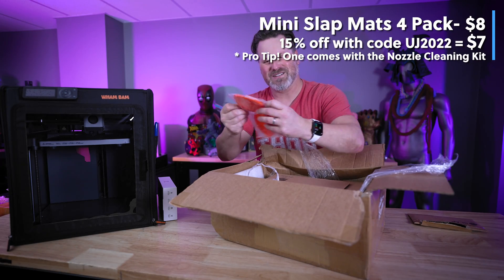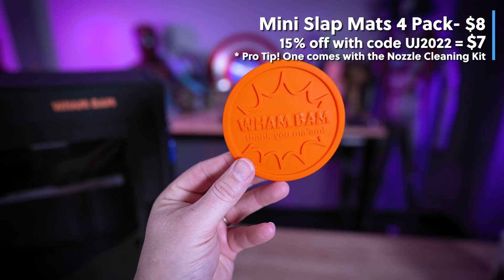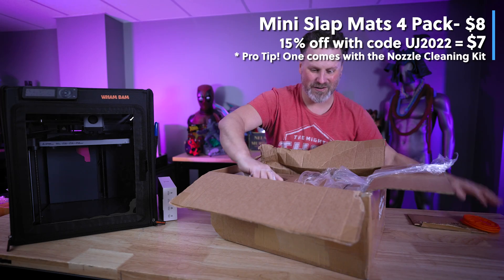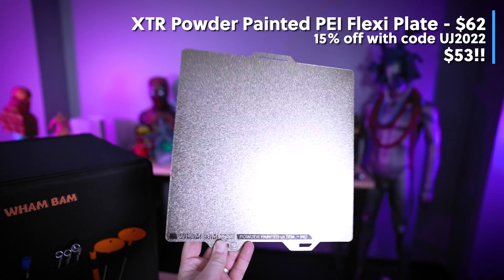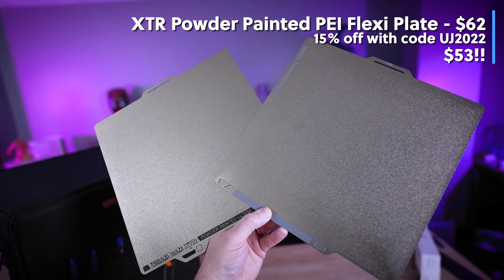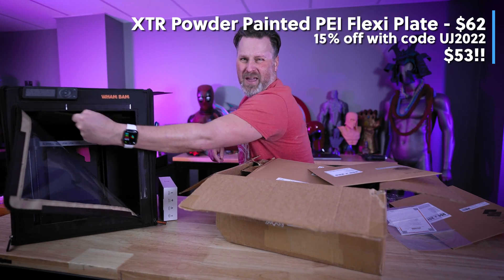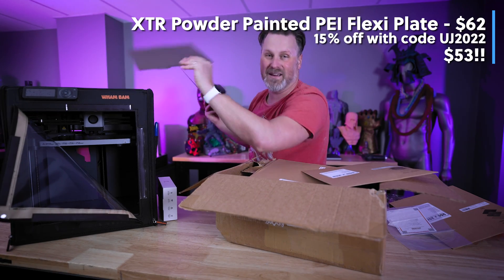They also sent some mini slap mats — perfect for anybody wanting to do small projects or maintenance, or to use as a silicone pad for painting projects. They also sent the XTR powder coated build plate surface, which very closely matches what the P1S ships with and their gold build plate surface. This should be a much-added improvement over the standard build plate that the P1P comes with, which works okay but isn't great for adhesion — I definitely have parts that peel away from it.